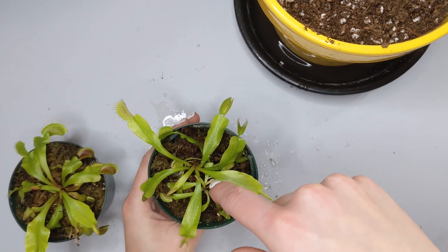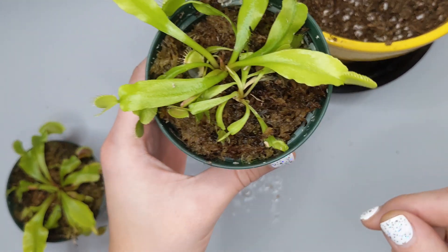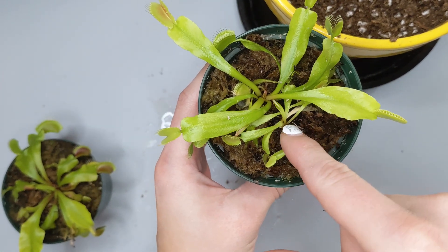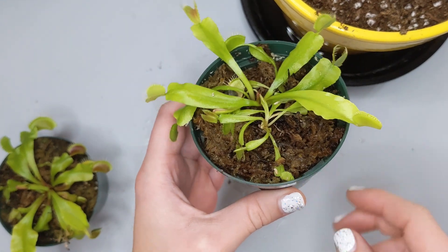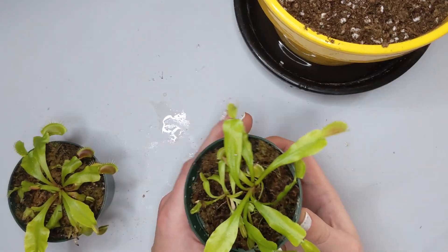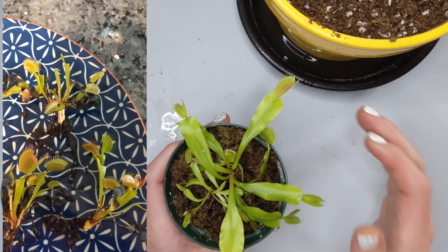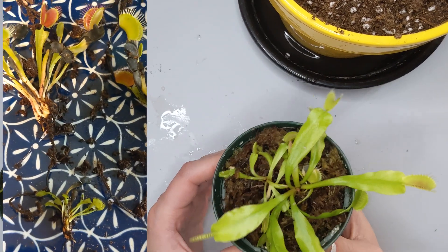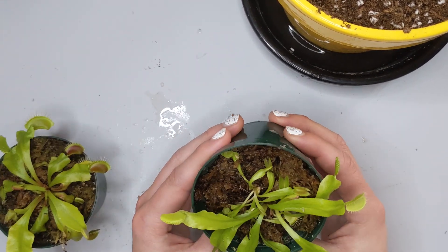Besides that, if you get fairly close to this one right here, you can see that the plant is growing from two places. This means you actually have two different plants that you can technically separate and pot in different containers. I remember one time buying one of these for about $5 that was full of leaves, and when I separated them there were like seven plants. So that was pretty awesome for the price.